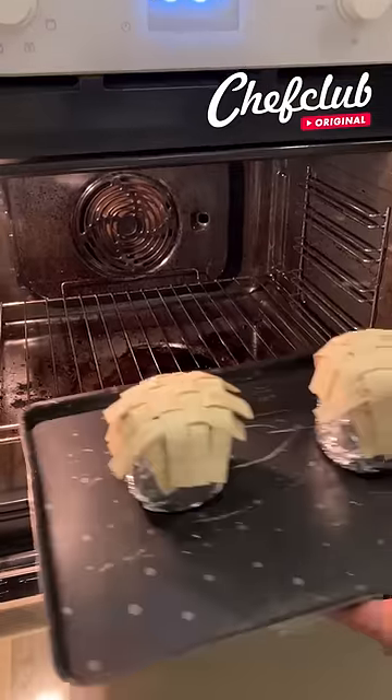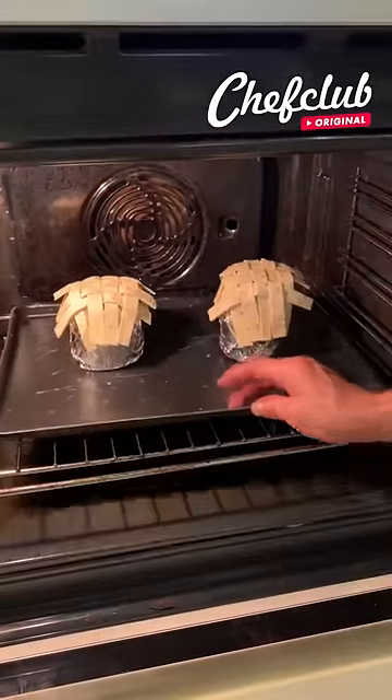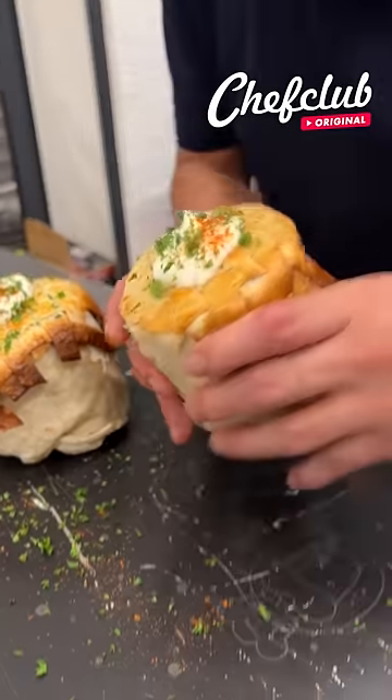Going to the oven, y'all. Beautiful — just check out this burrito pie. Let's grab this burrito.